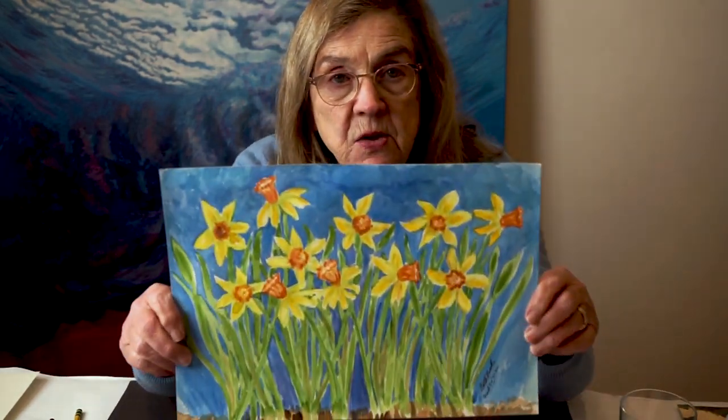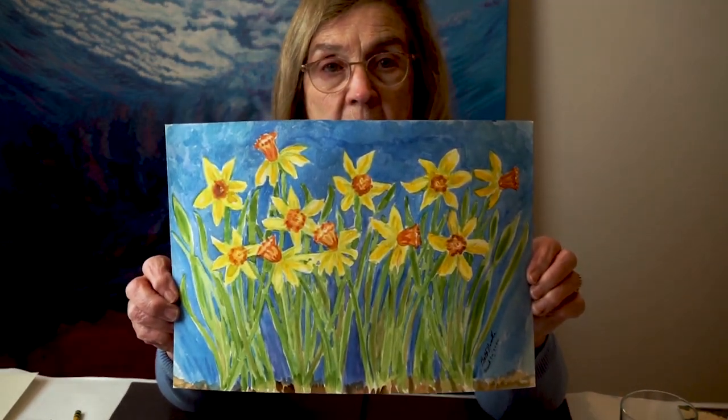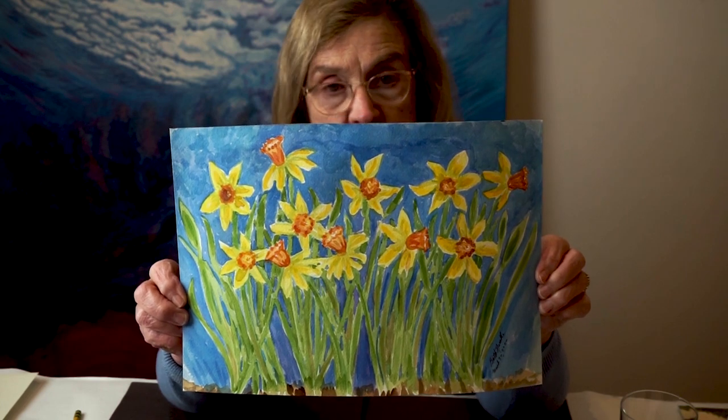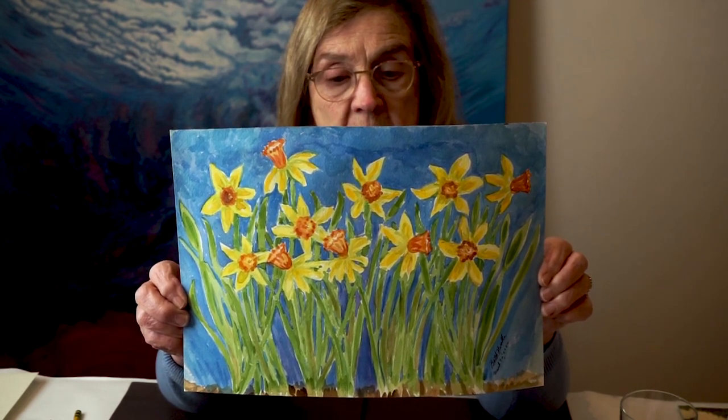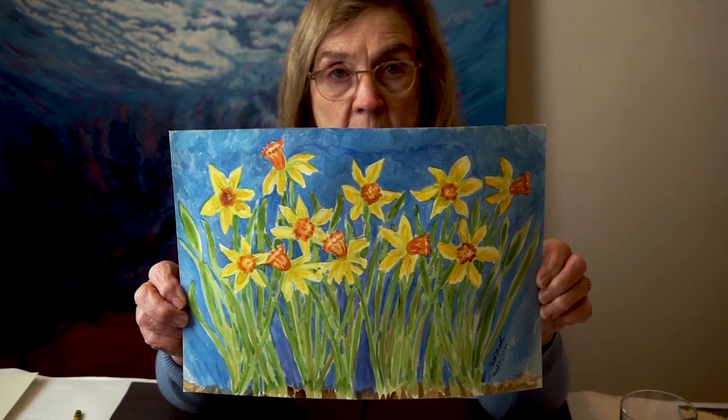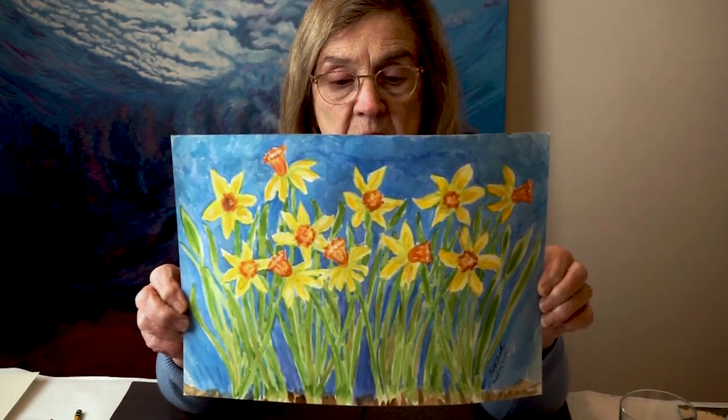Last week I talked about putting a dark blue and purple background behind a yellow daffodil and we didn't get to see the image finished. So I thought today it would be nice to see how it came out. I could of course add more purple and continue to work on it, but that is the final little sketch.